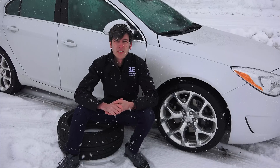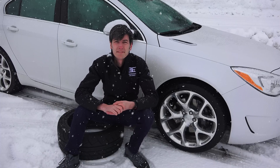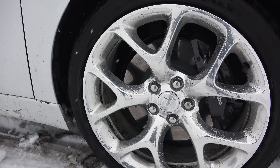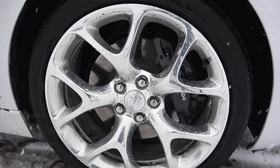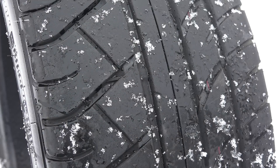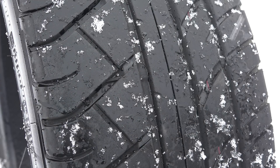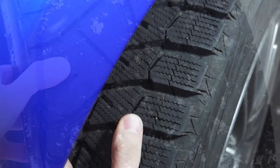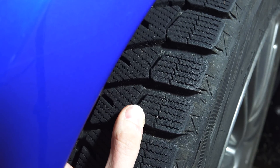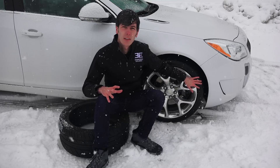The next topic to discuss is tires, and this is probably the most important subject for winter driving. First of all, as the temperature outside drops for winter, your tire pressure drops as well, so you'll need to ensure the tires are properly inflated. Second, summer or even all-season tires have compounds that become hard in super cold temperatures. These are the summer tires I run on my Subaru during the warmer months, and when temperatures drop for the season, I switch over to winter tires for better traction.